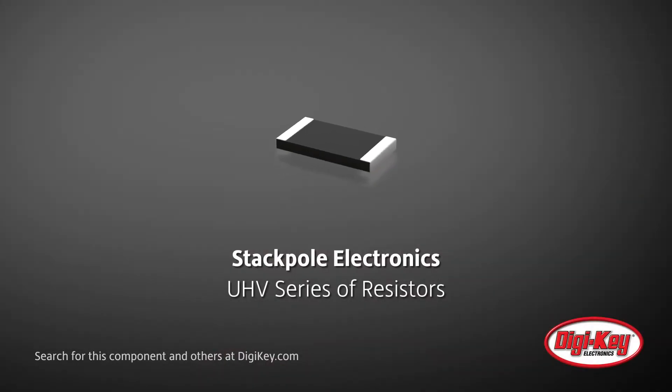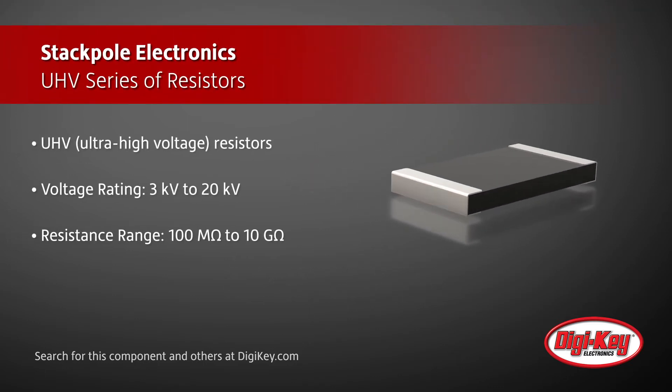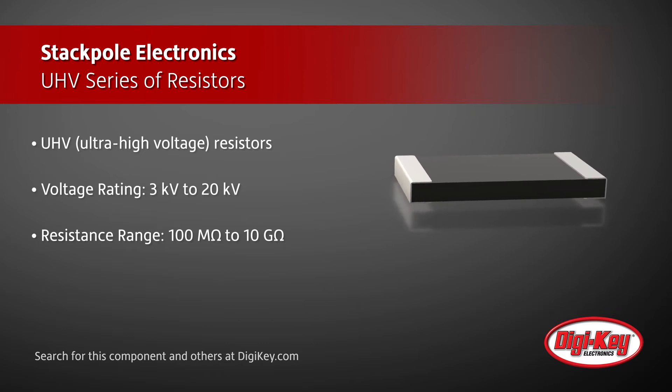Stackpole Electronics introduces their new UHV series of resistors in surface mount packages. These ultra-high voltage resistors with voltage ratings from 3 kV to 20 kV are available in resistance values ranging from 100 megaohms up to 10 gigaohms.